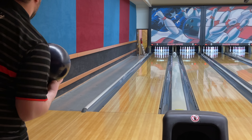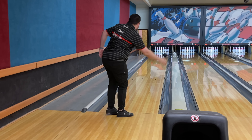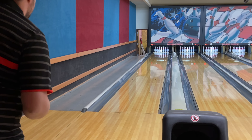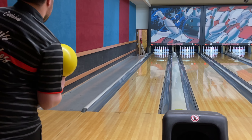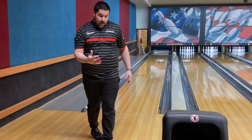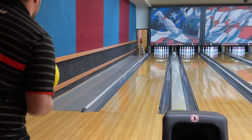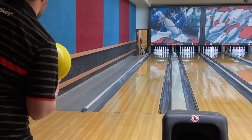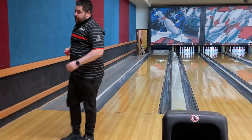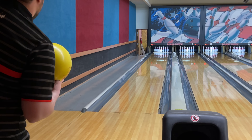Now this is going to be the Sunstorm from the same spot — really take a look at the ball motion differences on this first shot. I missed right, but it's way smoother than the IQ Tour. Low RG, low differential — smoother balls just strike a lot here at Samstown. I think that miss I just made with the Sunstorm doesn't strike with the IQ Tour just because of the cover strength differences.